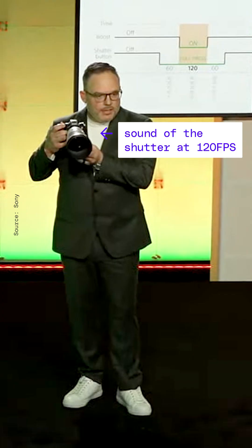So why doesn't every camera have a global shutter? Historically, they don't have great low-light performance or incredible dynamic range, and it takes a lot of processing power to take a photo like this. But the A9 Mark III has the processing power, and speed is of the utmost importance. I'm Becca — I'll see you in the next one.